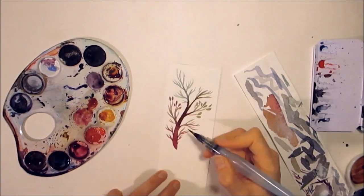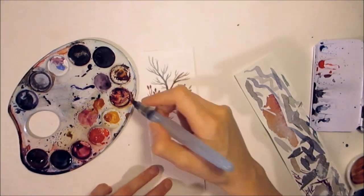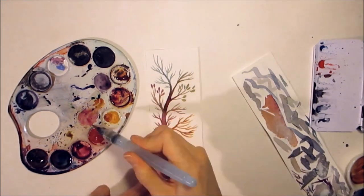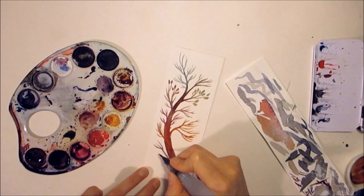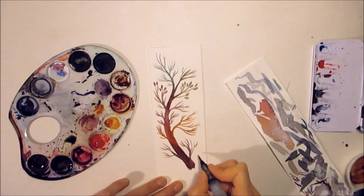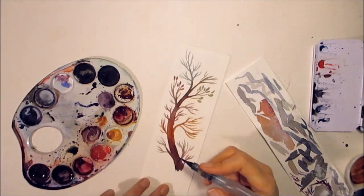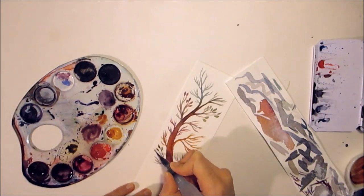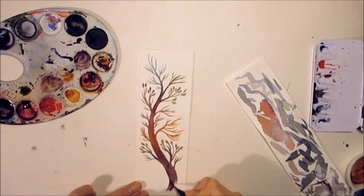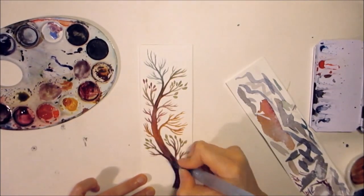I'm planning to give them a book and I thought it would maybe be nicer to also give it together with a handmade bookmark, so I'm painting some bookmarks for them.